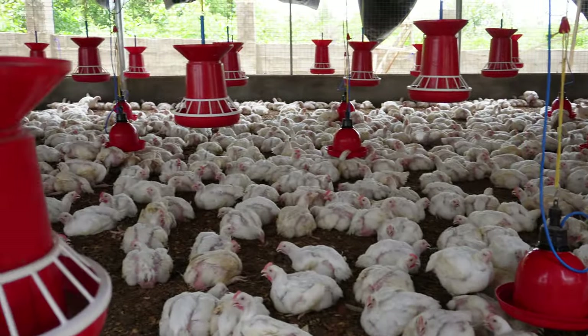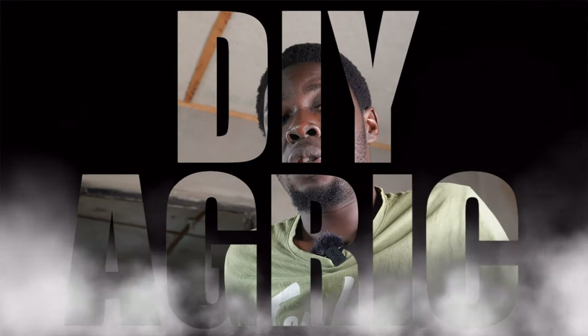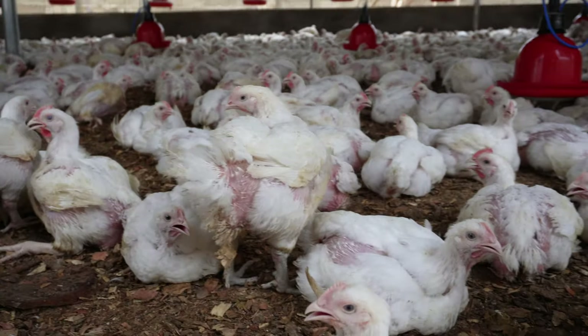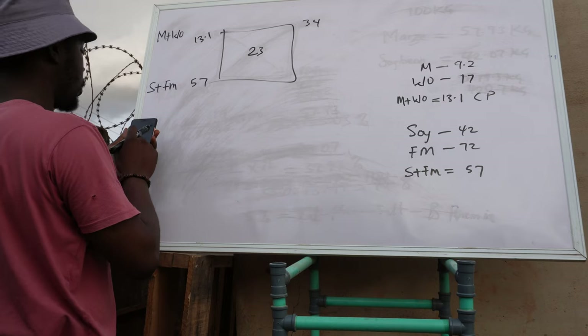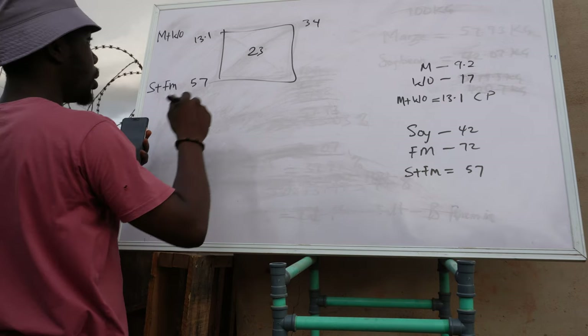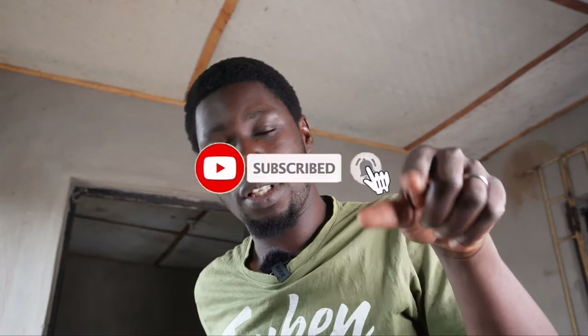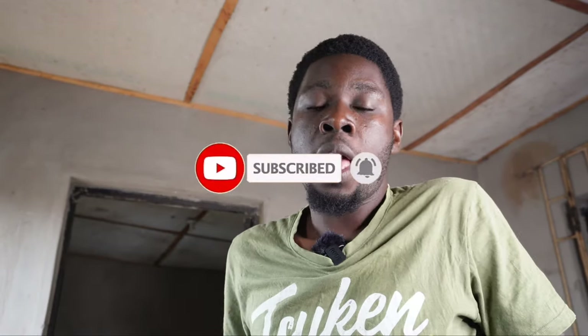Welcome back to DIY Agrip, your number one animal scientist and poultry success partner. To those of you who are yet to subscribe — if you are a poultry farmer or considering going into poultry for any reason, this is one channel you want to stay glued to. I give you tips and information that will help you succeed in poultry farming. Make sure you subscribe to the channel, hit the notification bell so you get notified when I post new videos.